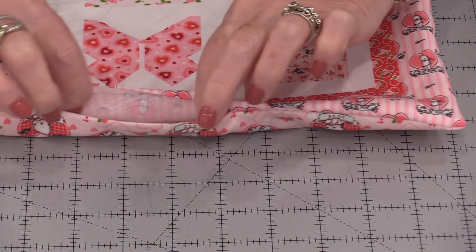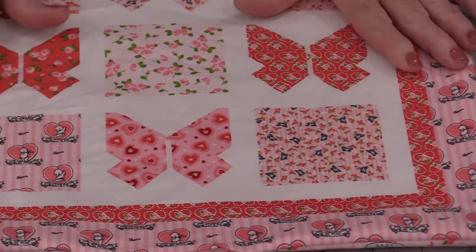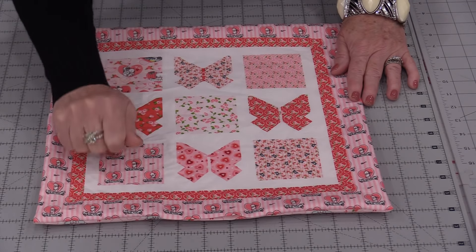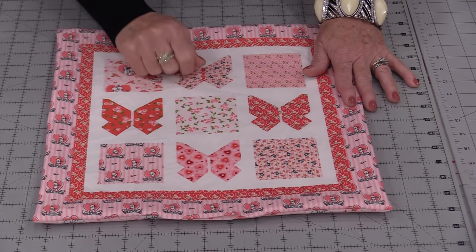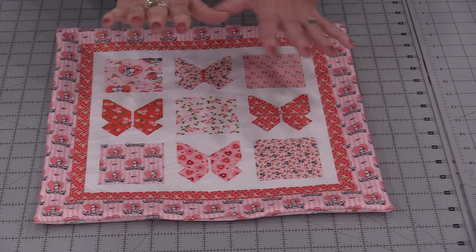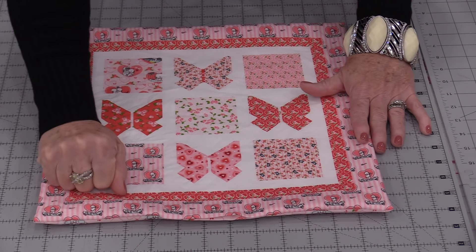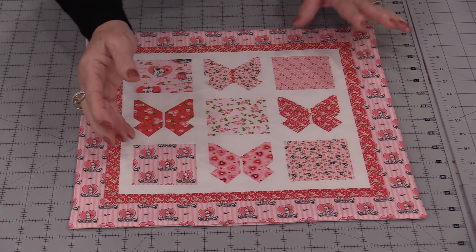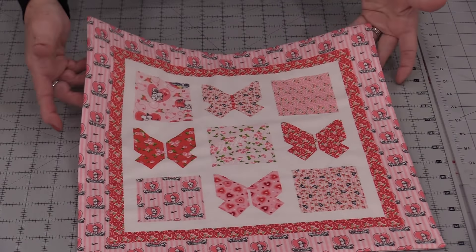That seam that we pressed open will now match up and we can press this entire quilt flat. I would highly recommend pressing, which means we're putting the iron up and down. If we push the iron we can move this fabric and stretch it. We have both sides perfectly matched so by pressing up and down it's going to keep them that way. Once this is pressed we can quilt it and close up this edge. The little doll quilt will now be done.